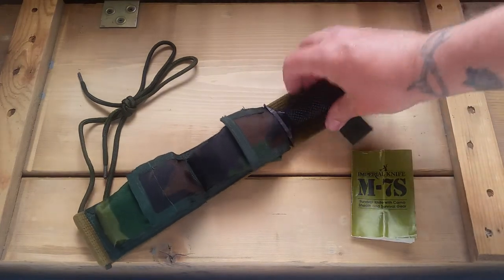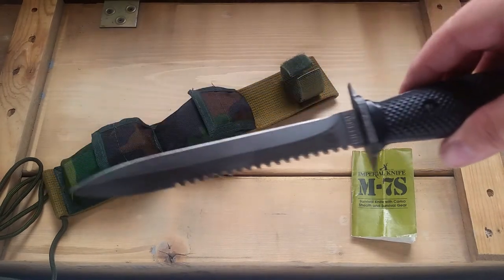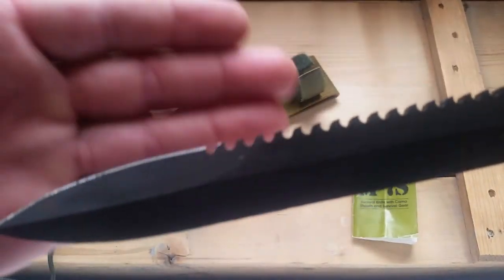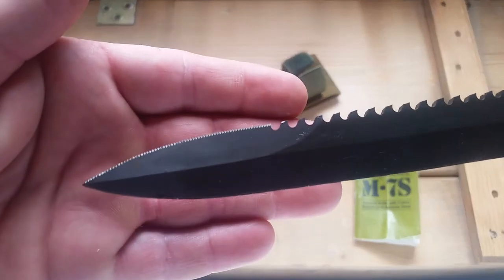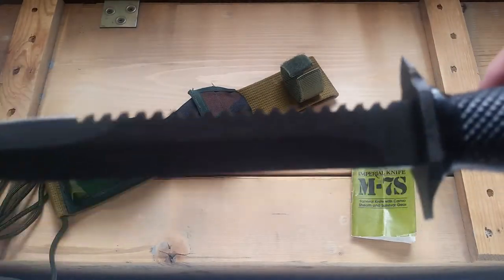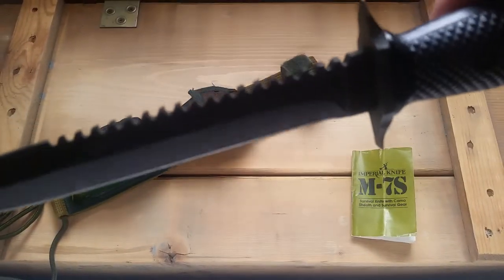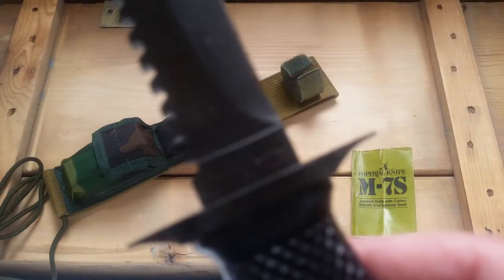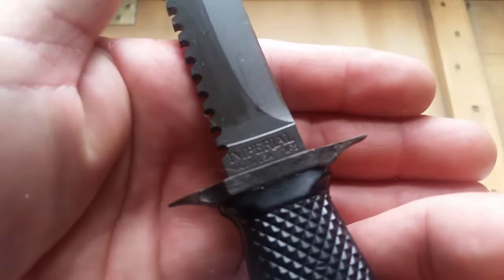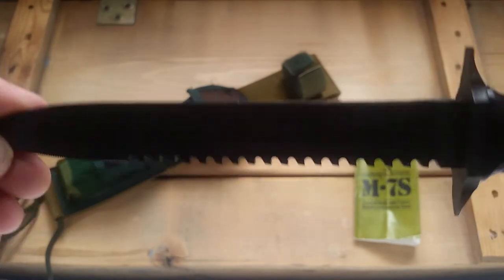I've never used the blade yet — stuck it in the ground once when I was taking a photo. You can see the serrations there — it's got extra fine serrations on the tip. Then there's the saw. I don't know how well it works; I've seen a guy cutting with one on YouTube and it looked like it did okay, but you'd be better off with an actual saw of course.